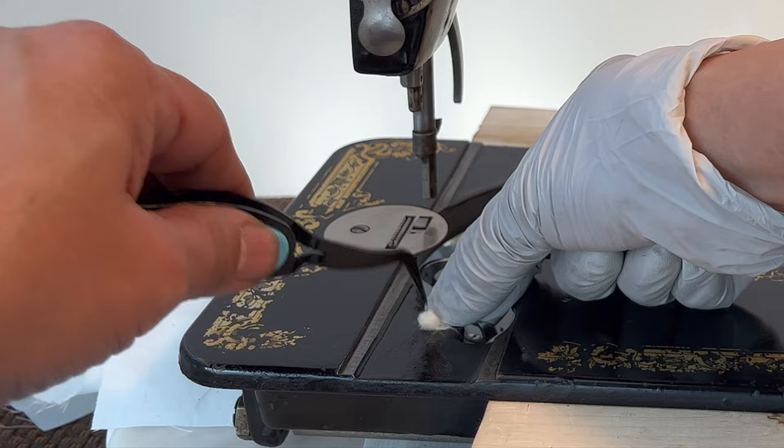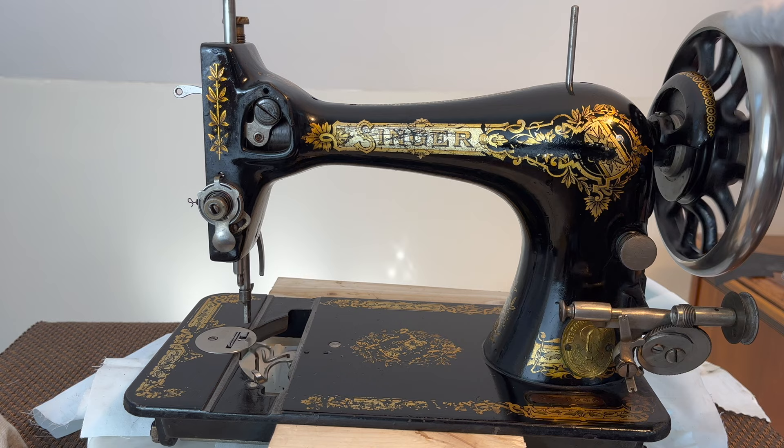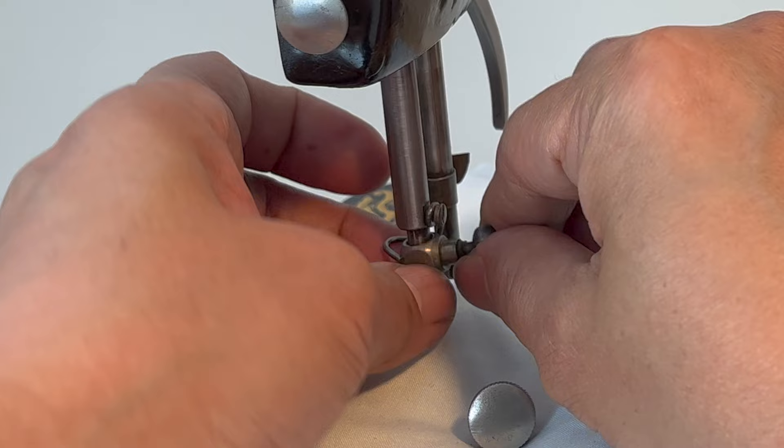I packed cotton in the small hole and soaked it in oil — this helps with the shuttle movement. It's running so smoothly now. The thread assembly parts that I soaked in 91% isopropyl alcohol — I cleaned them with a cotton cloth and rubbed a bit of oil on them too.